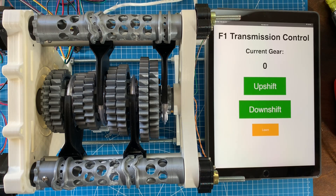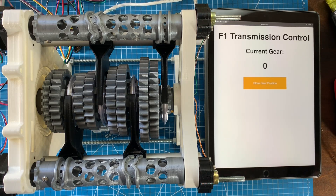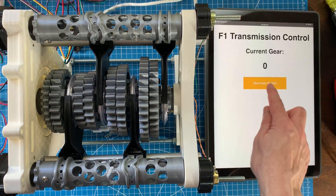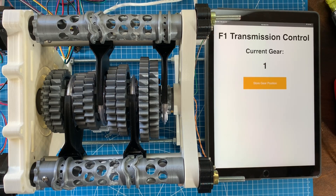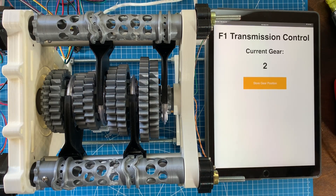There's no good way to perfectly align the pots during assembly, so you click the learn button and it tells you which gear it's going to read the pots for. You manually position the shift drums into that gear — say neutral — hit store gear position, then move to first gear, store that position, and so on up to seventh gear. It saves the values into flash memory on the ESP32, which is better than the Arduino's EEPROM because you can reprogram the controller multiple times without losing the potentiometer settings.